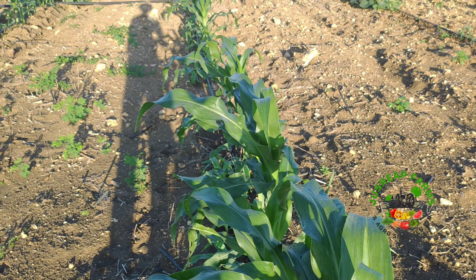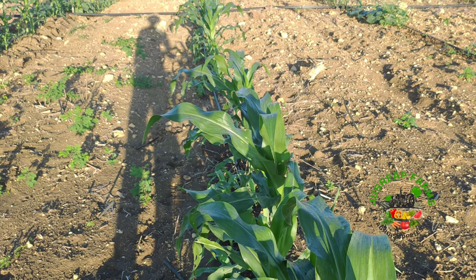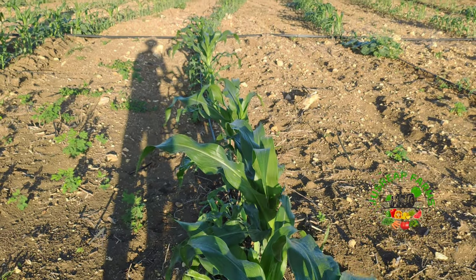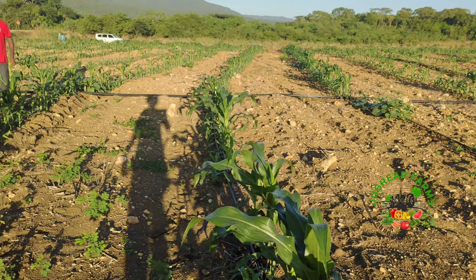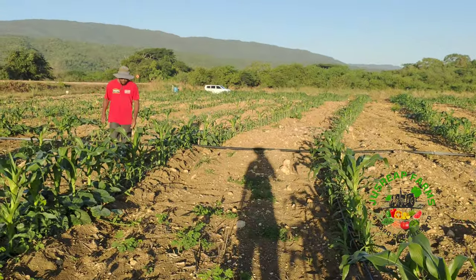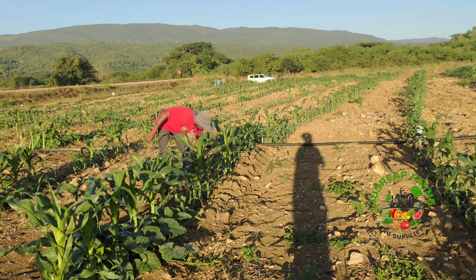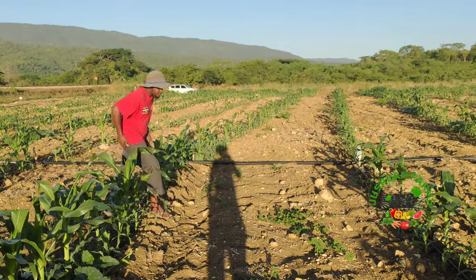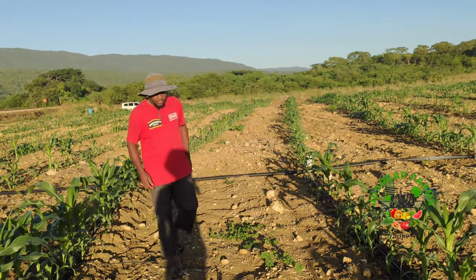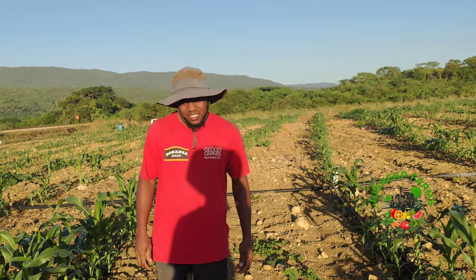Welcome to our channel Just Reef Farm. Today we're going to do some explanation on our corn and pumpkin field. Here we have Mr. Simpson with us today. He's going to explain exactly what's happening on our corn and pumpkin intercropping field and give us an outline of what is going on and how to grow corn.